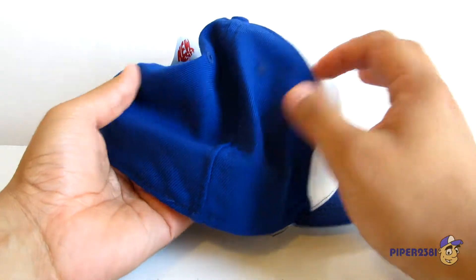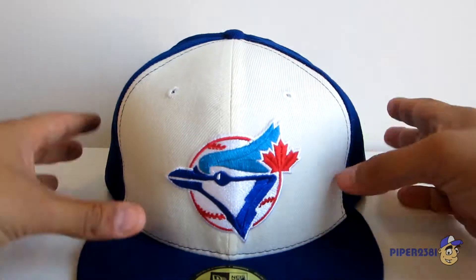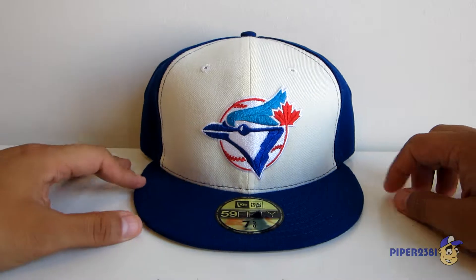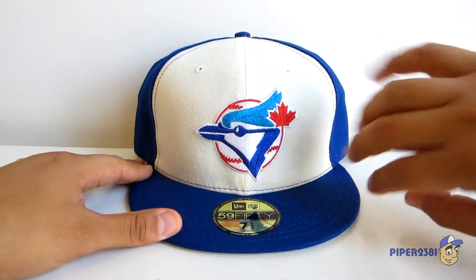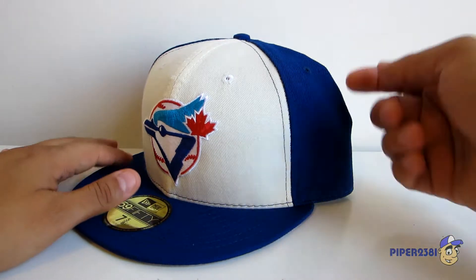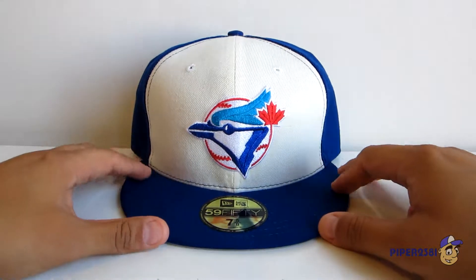The stitching on the side is blue. The reason I say that is because this is actually the second version of the Retro Classic Collection that I picked up — the first one is all blue, and this one has white on the front. It's important to note that because I've seen other ones where the stitching is just clear, so it's good to know.